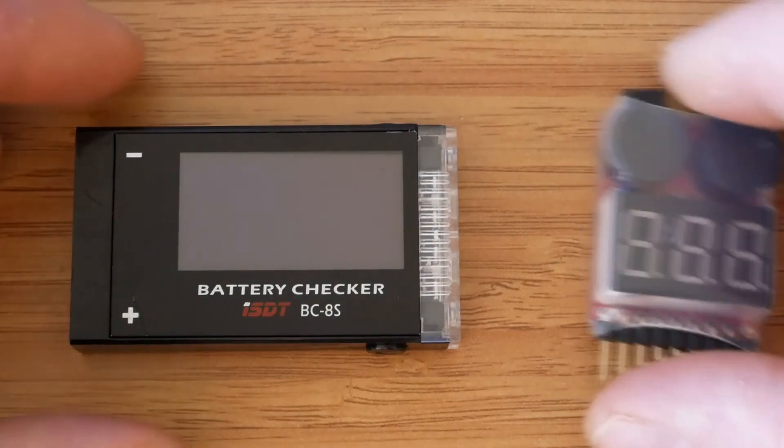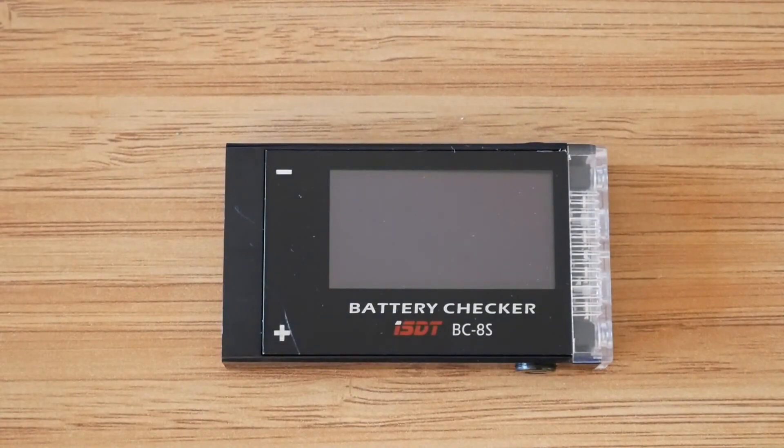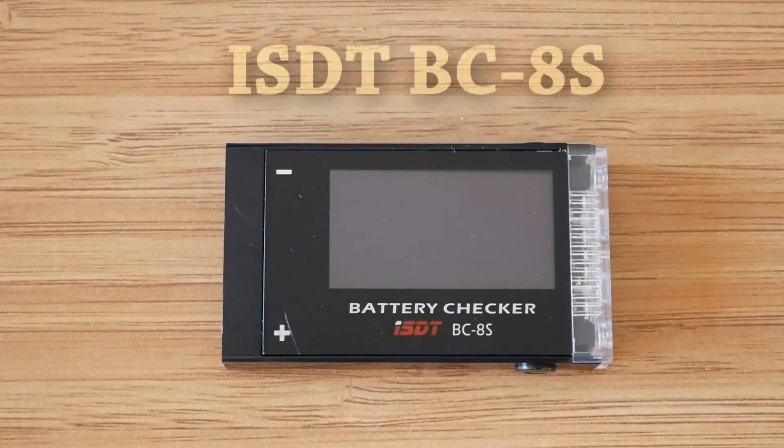Time for the final word. As with other ISDT products, the BC-8S is a very unique offering that is a pleasure to use and has a few features not available on similar products. Some of them are more useful than others. I bet everyone who flies FPV uses OSDs to check the battery voltage rather than alarms, and most of us have our aircraft equipped with buzzers or lost alarms anyway. We all try to keep the weight of our builds as low as possible, so it may not be ideal to add an extra 13 grams.